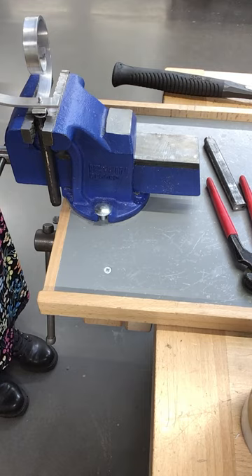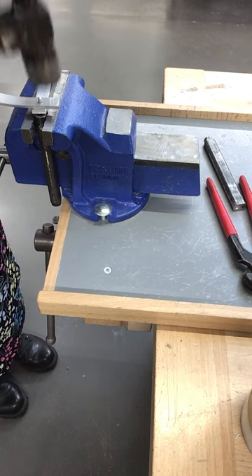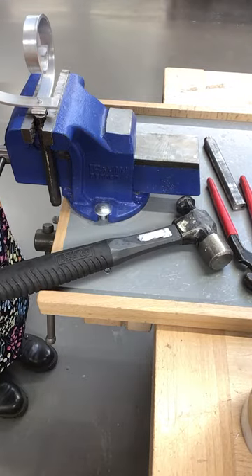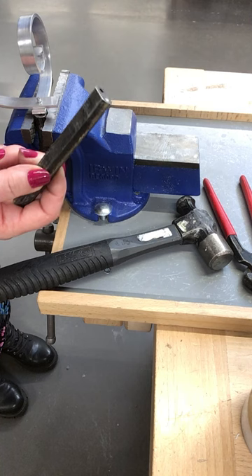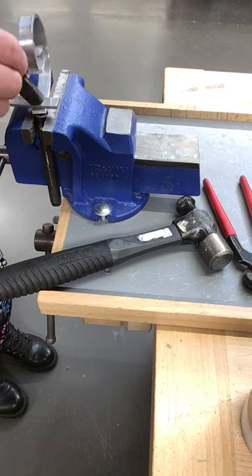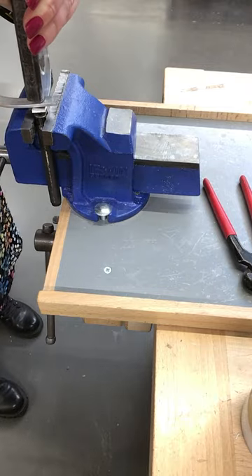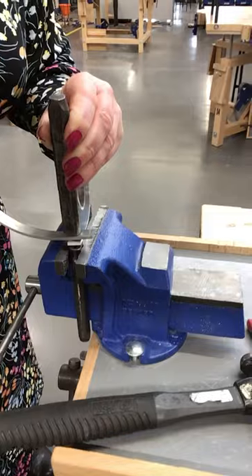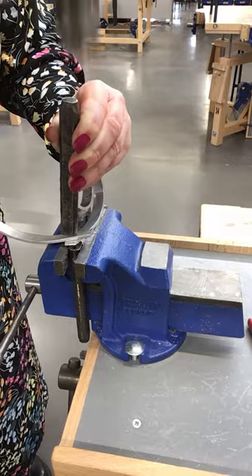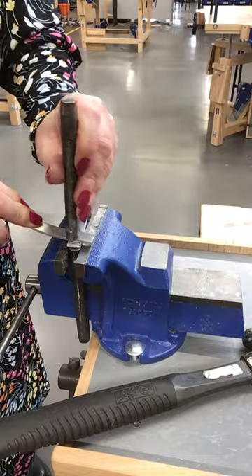Now to start creating the rivet. We take our ball-peen hammer and gently tap on the top of the rivet, just a little bit — we're not flattening it, just tapping so it's slightly flattened. Then we get our second snap and set, put the dome shape on top, and tap it down. Keep tapping and you'll see it starting to form its snap shape.